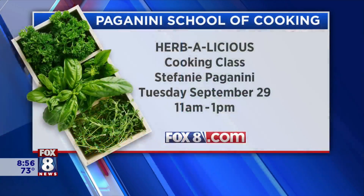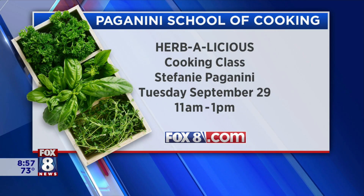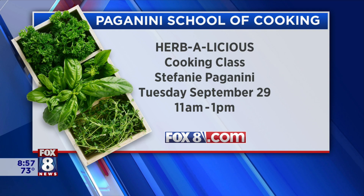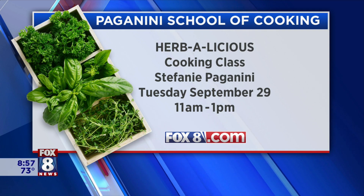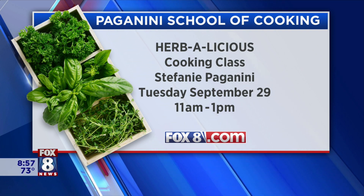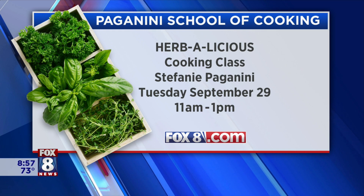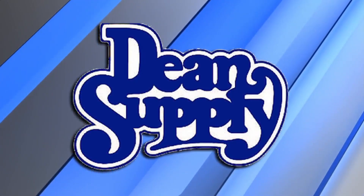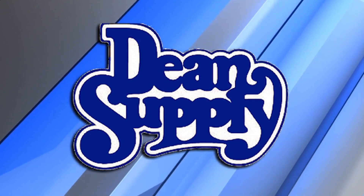You and AJ Petiti do a great job always reminding us to do all of that. Thank you so much, Steph — all fantastic ideas, great to see you. Tell your family we said hi, we miss you. We also want to tell you about Herbalicious — it's a cooking class happening Tuesday, September 29th, from 11 in the morning until 1 in the afternoon. We're going to have all the information Steph shared about preserving your herbs on our website, fox8.com. We're back in two minutes. Fox 8 Recipe Box is brought to you by Dean's Supply.